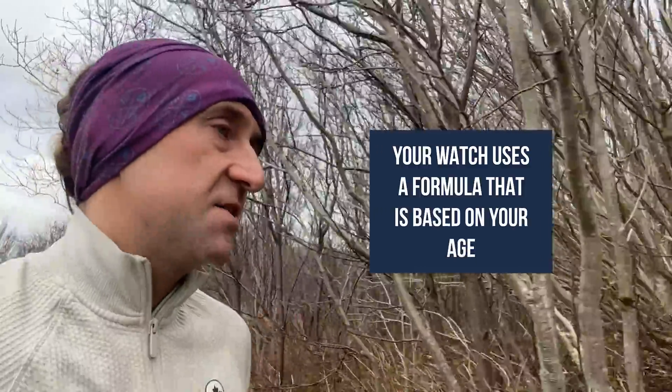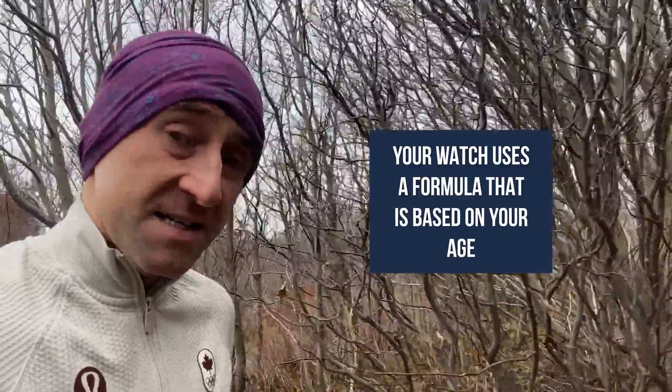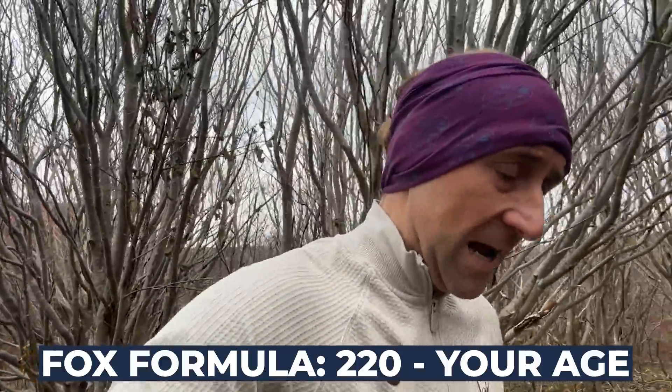Heart rate zones — there's normally five of them when we talk about them here at The Run Experience, one being the easiest, five being the toughest. Your watch uses a formula based on your age. The one most of us know is called the Fox Formula, which is 220 minus your age. That's as likely to be wrong as it is to be right. It tends to be pretty good if you're young and relatively fit, but when you're over 40 and on the higher end of the fitness scale, that 220 minus your age really doesn't help out that much.